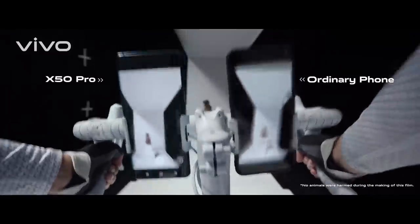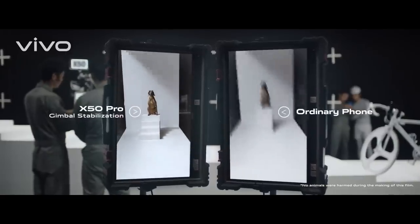Wow, how cool is that! Hi everyone, welcome to my channel once again. On today's video I'm gonna do an unboxing of the new Vivo X50 series, which I pre-ordered a few days back. So let's see what's inside the box.